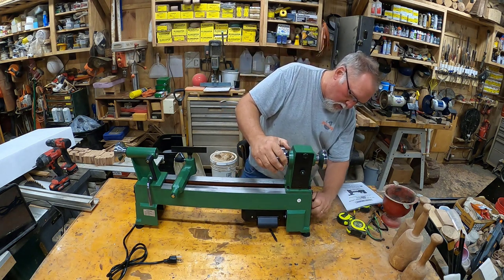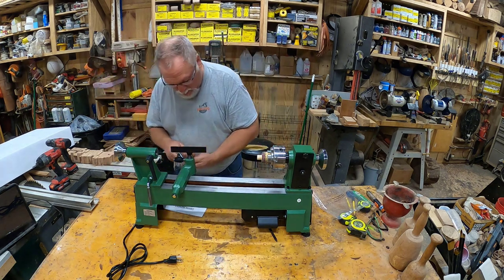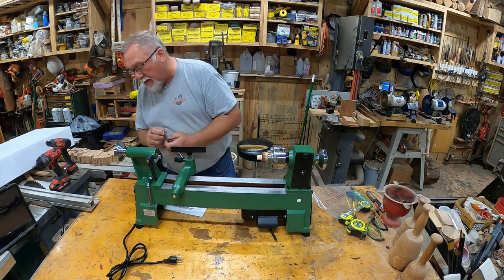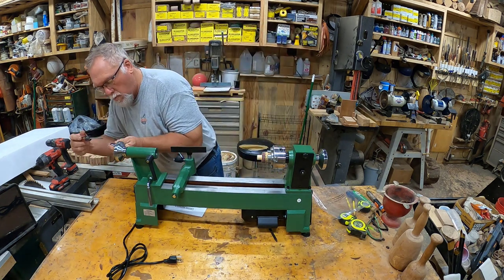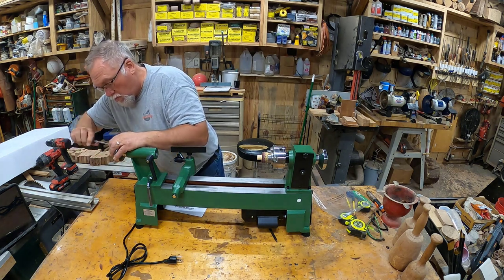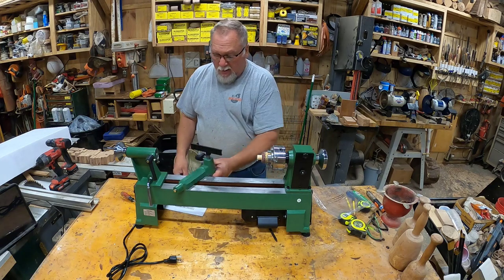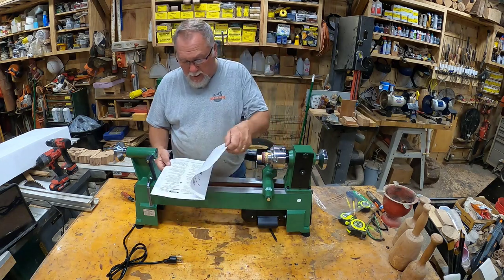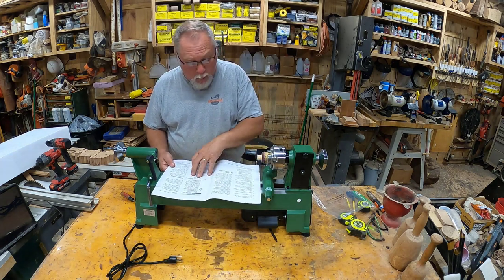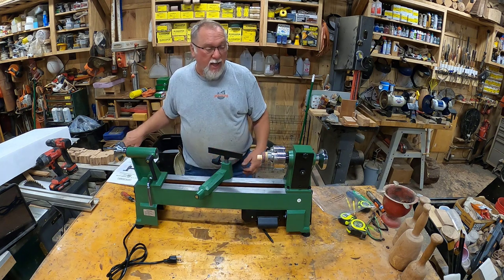I've got to find some way to lock this. The first thing, let's put the crank on. They give you three Allen wrenches, but this requires a flathead screwdriver. It does not have a way to lock the headstock. Well, that's fine, as long as I know that.